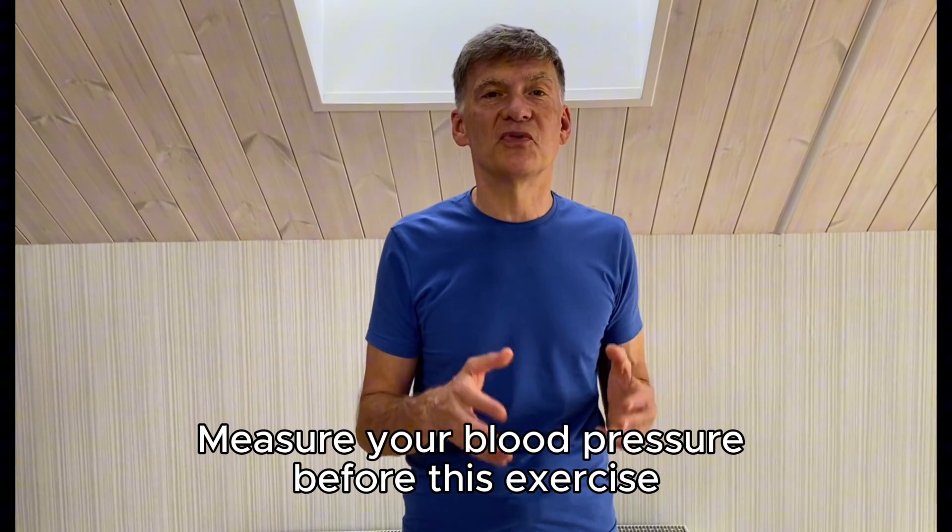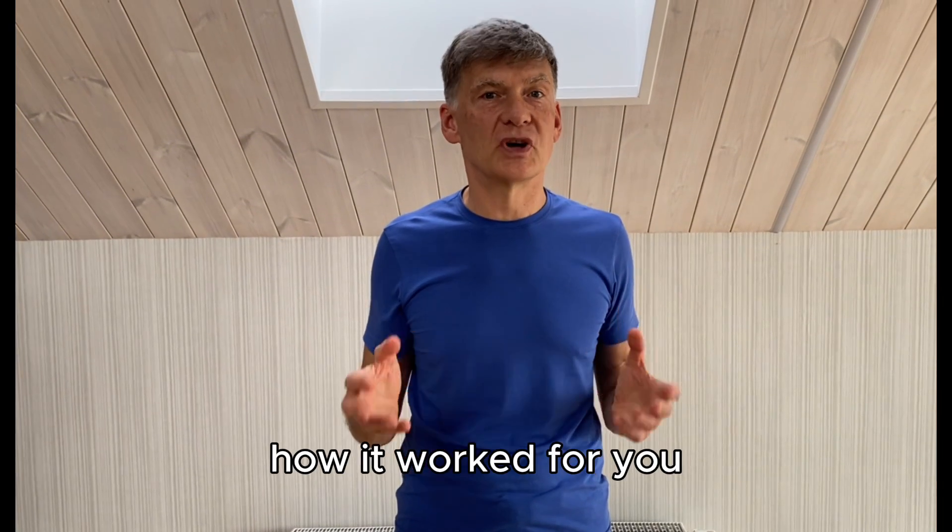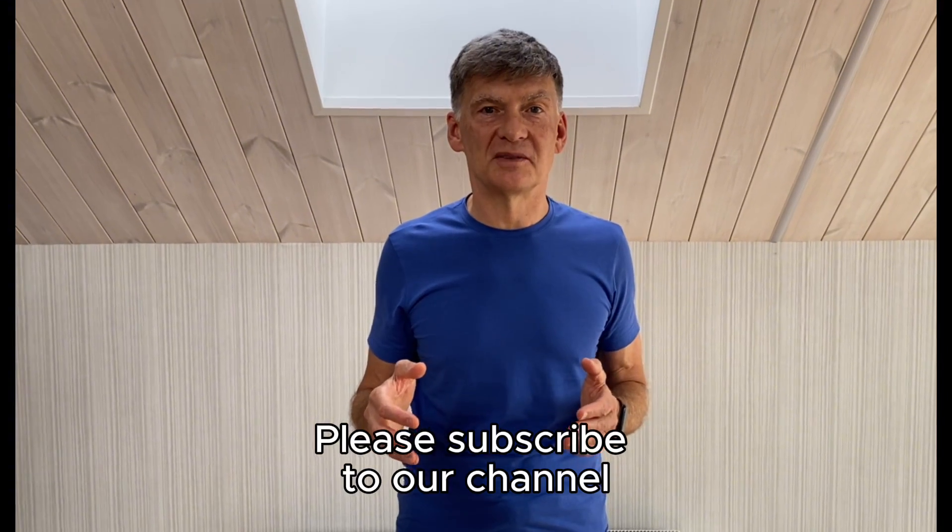Measure your blood pressure before this exercise and after it, and let us know in the comments how it worked for you. And if it does work for you, please subscribe to our channel. Let's do it now.